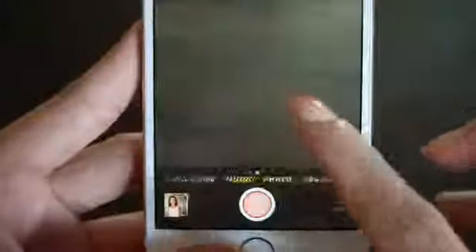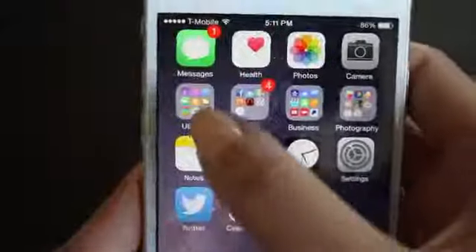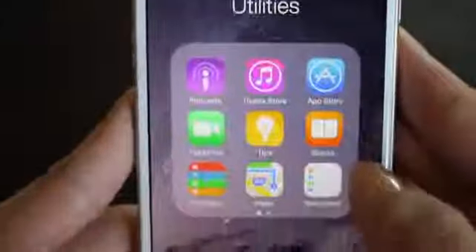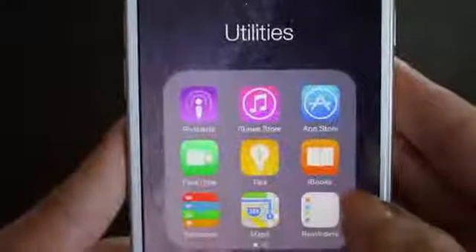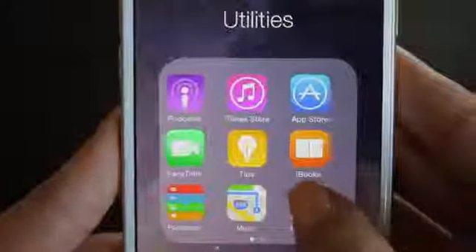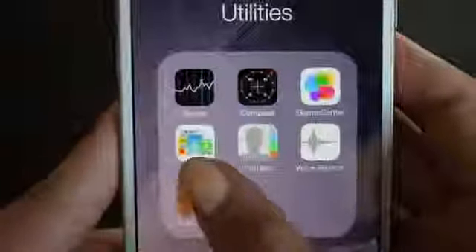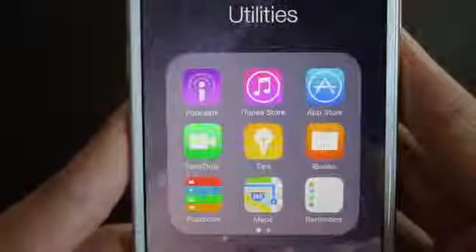I'm definitely going to be playing around with those. The filters are just the same — nothing new with the filters. Then I have this folder called utilities, basically just junk that I don't use — podcasts, app store, FaceTime, maps, stocks, compass, and all the randoms. I just throw them in one folder called utilities.